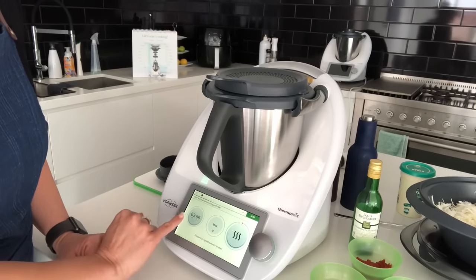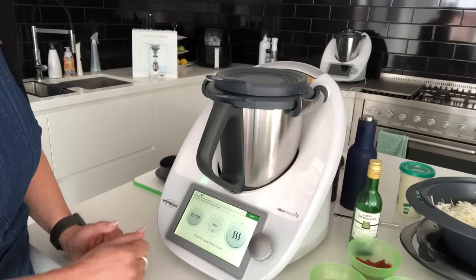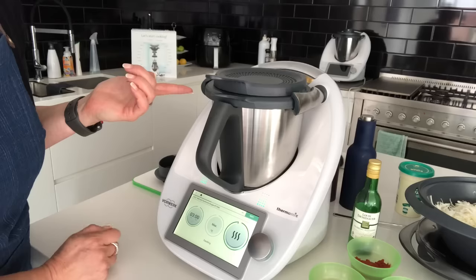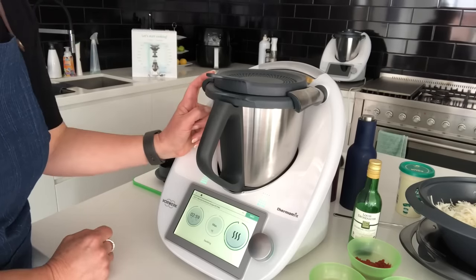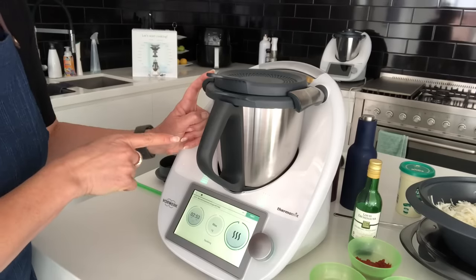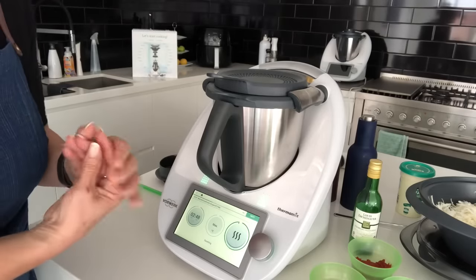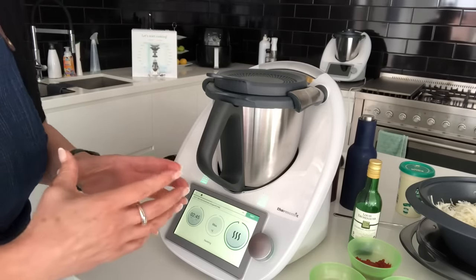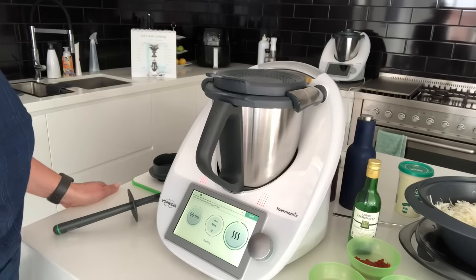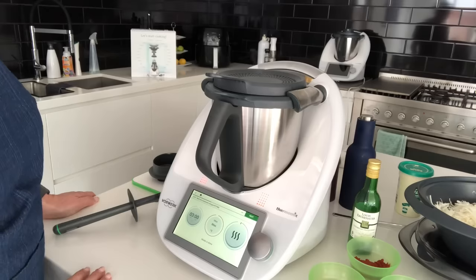Next, for three minutes we're going to use the maximum high heat to sauté the onions. Have a look at the arms of the Thermomix — the moment I turn the dial they automatically close the lid. You can hear the blades turning the onions around, shoveling them to make sure they're evenly distributed. Our three minutes are about to come to an end — and voilà, that's the sound it makes.